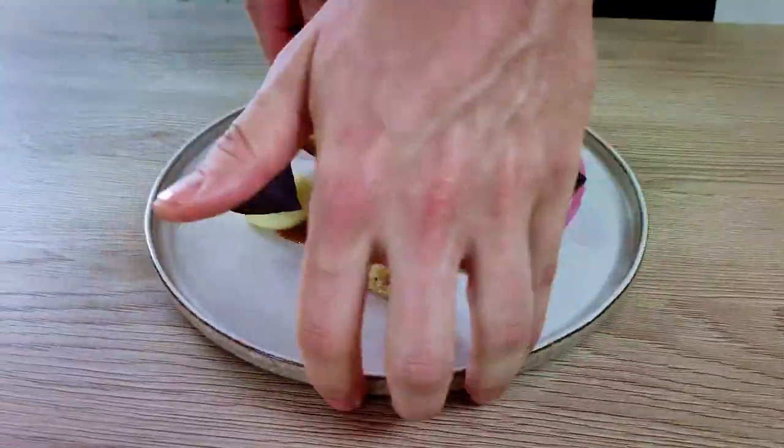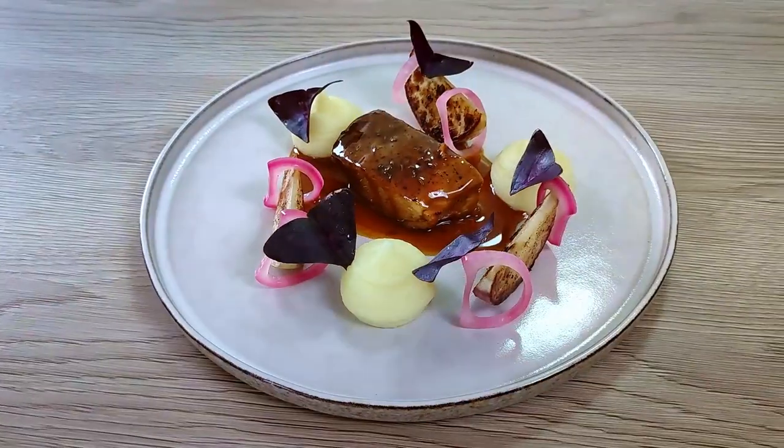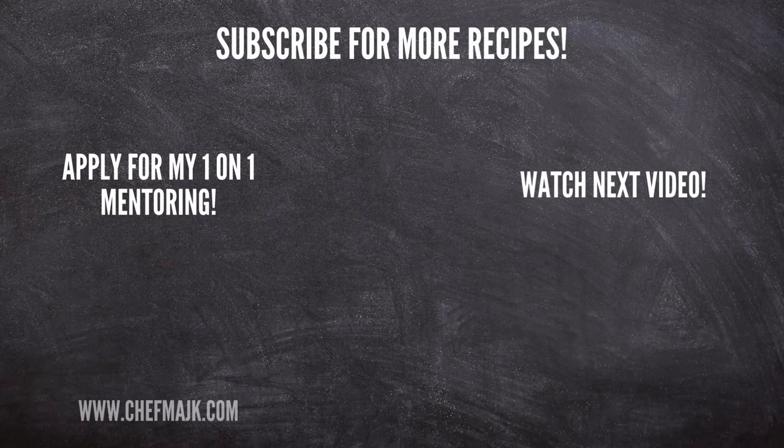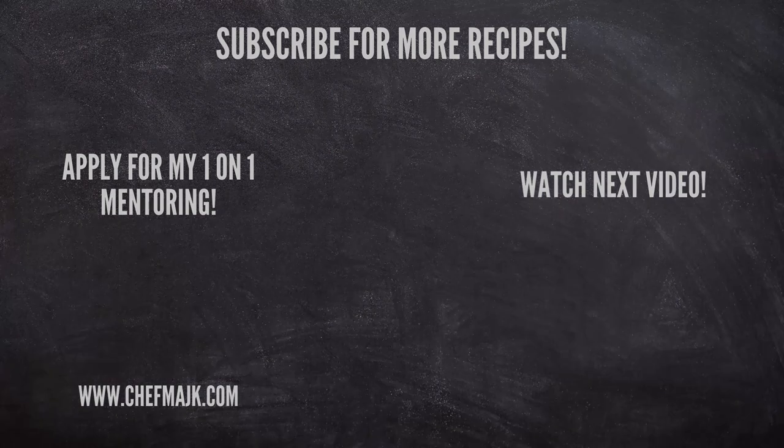I finish it with my delicious beer sauce, and my dish is ready — super cheap but tastes delicious, so I totally recommend you try it at home. If you'd like to learn more about fine dining cooking or get my personal one-on-one mentoring so you can create your own fine dining dishes or improve your plating, check out the link in the description below. Thank you for watching and I'll see you soon.